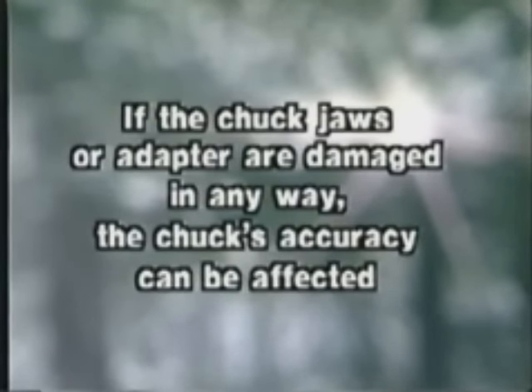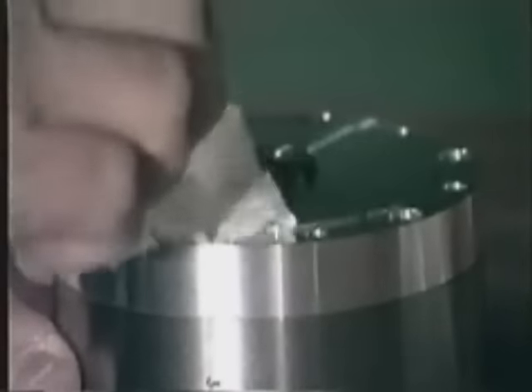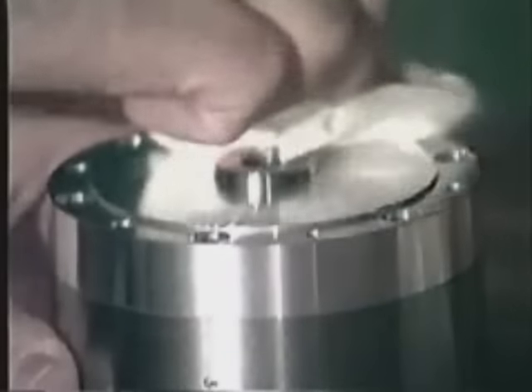If the chuck, jaws, or adapter are damaged in any way, the chuck's accuracy can be affected. Wipe all parts with a clean cloth or tissue. This will ensure that all banking surfaces are free from any dirt or particles that may affect the accuracy of the chuck and jaws. Do not use any solvents — they may cause the chuck to rust.